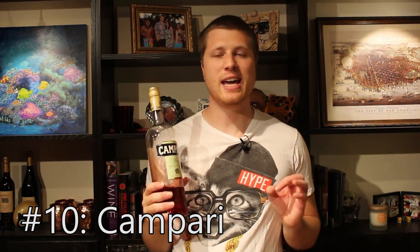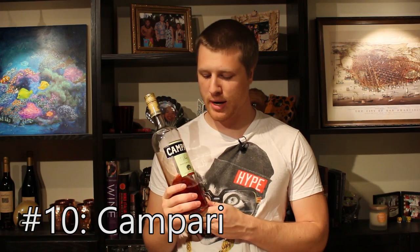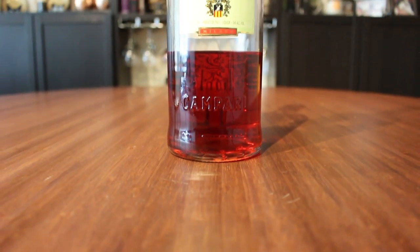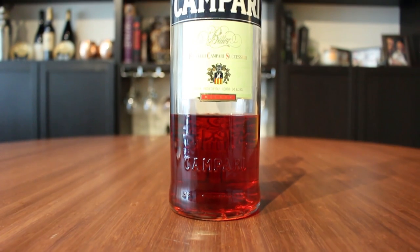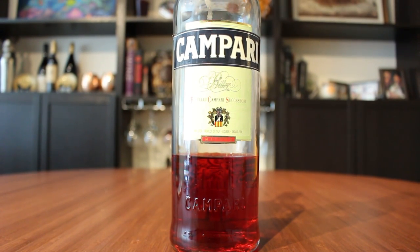Here's where we depart a little bit more from the 12 Bottle Bar book. I include Campari in my 12 bottle bar because I love it — it's just so good. It's really bitter and maybe a bit of an acquired taste, but if you can get used to it you'll really fall in love with this stuff. It's used in a Negroni and like a million things that derive from a Negroni, so if you want to make anything in that category, you'll need Campari.